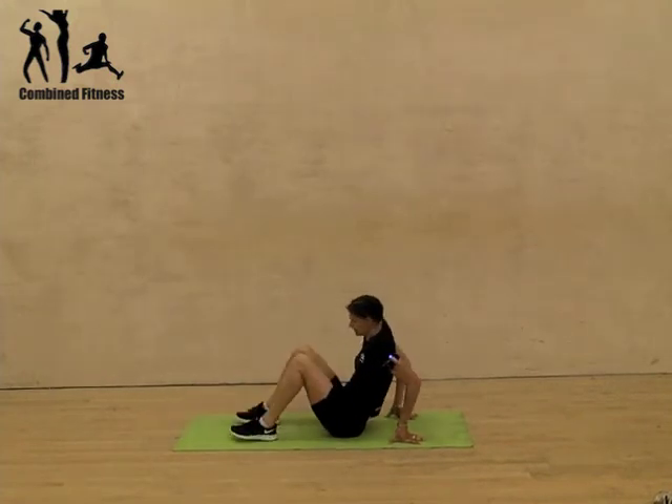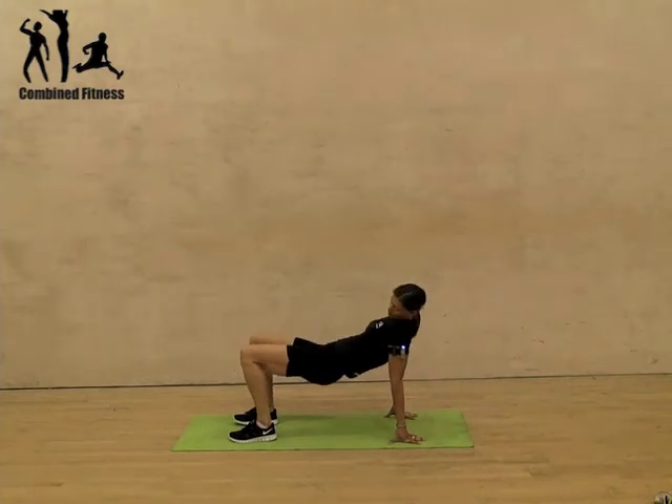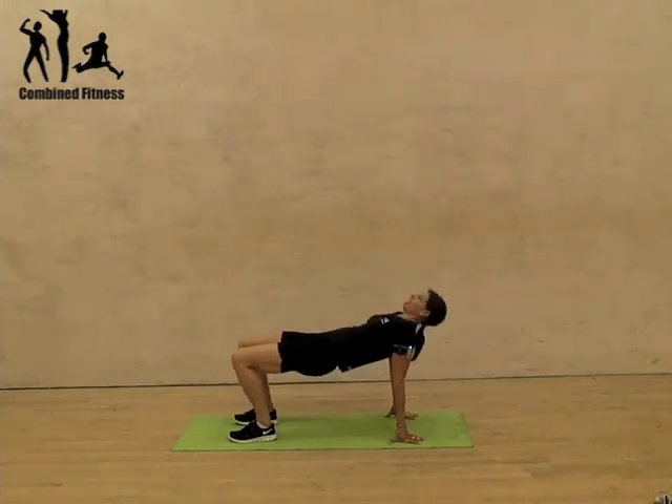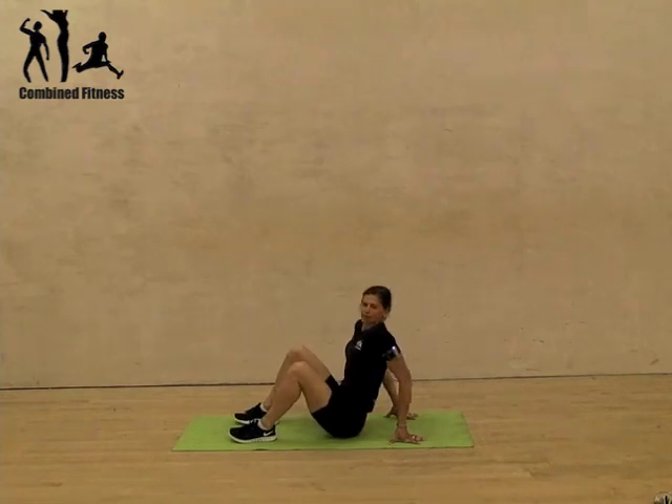One last version, if that's still too much for you, is to do like a bridge. So you've got your feet underneath your knees, head back, and you're squeezing up there to hold a nice flat tabletop position. Reverse plank.